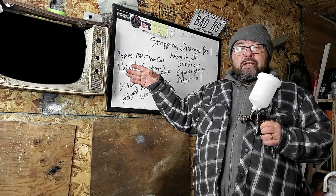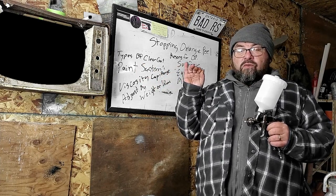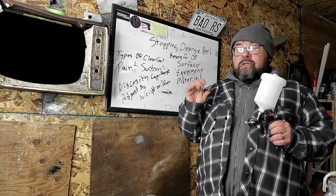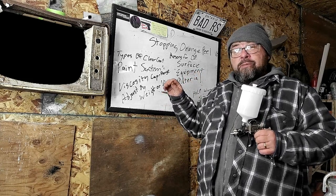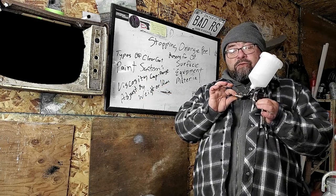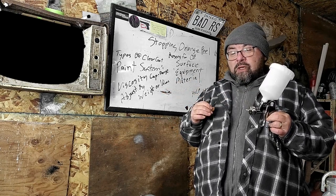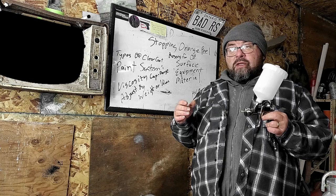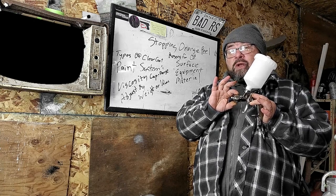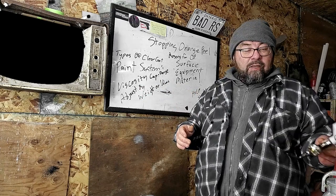I'll put a link to a viscosity cup — the cheapest one I can find. It's a measurement in time. To use a viscosity cup, you measure your mixed paint — take a scoop full. The viscosity measurement for this was 15 to 25 seconds. I try to be in the middle, so if the range is 15 to 25 seconds, I want the viscosity of my paint to be 20 seconds — right in the middle — so I can adjust either way on either side of that.